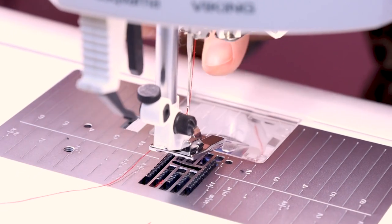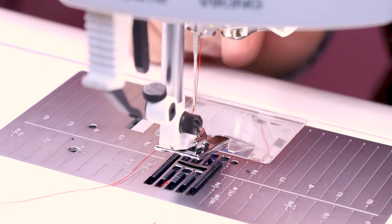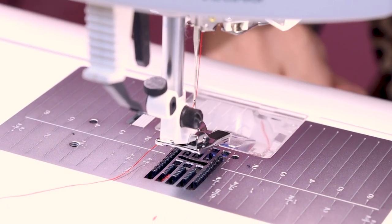When you snap on the foot, make sure that the scroll is facing you — we want the scroll to be in front of us so that way we can feed the fabric into it.